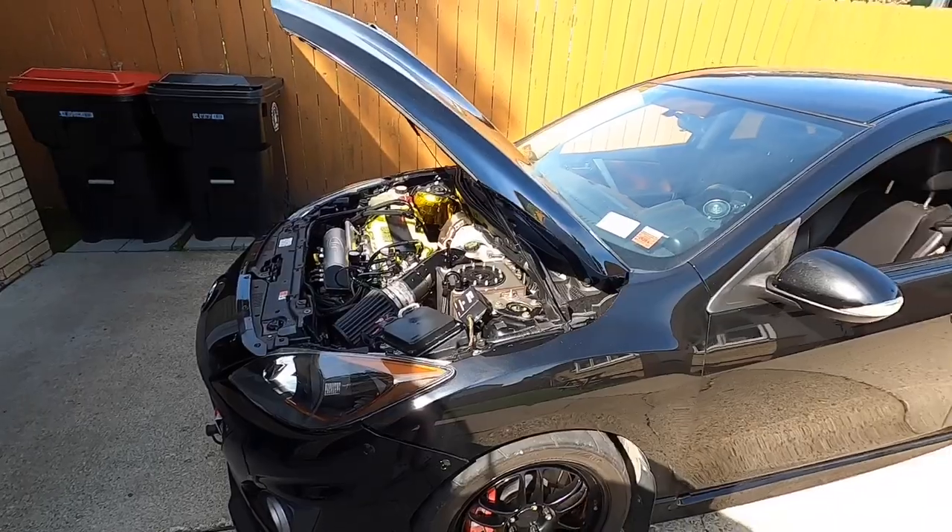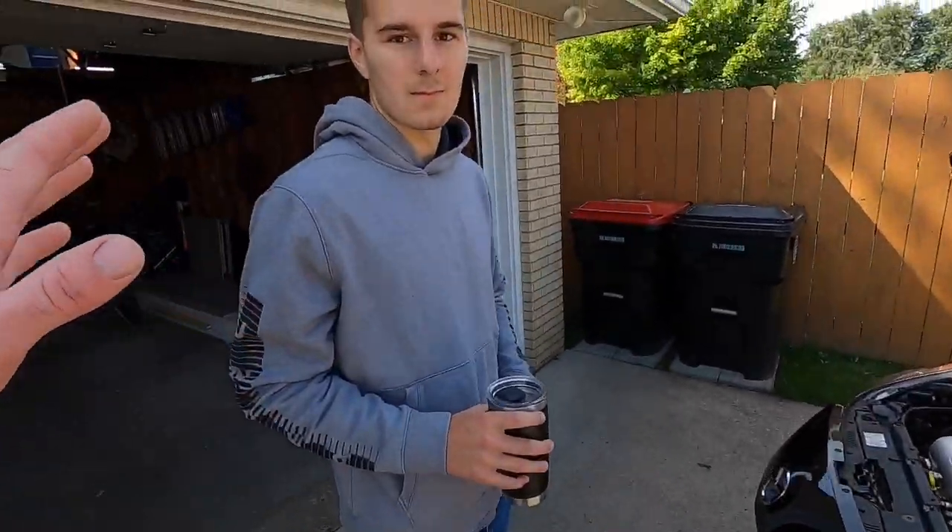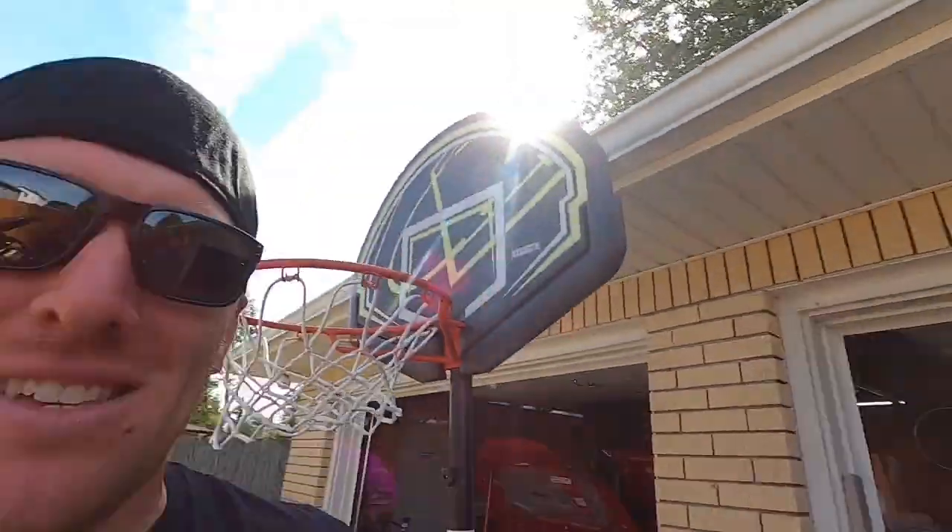We also had a package show up. Guys, you know delivery times have been outrageous lately - the postal service is the worst right now. We had a package supposed to be here on August 17th that didn't show up until August 31st, 15 days late. The tracking literally didn't update for weeks. But it finally showed up, so let's go grab it.